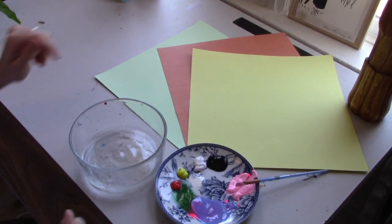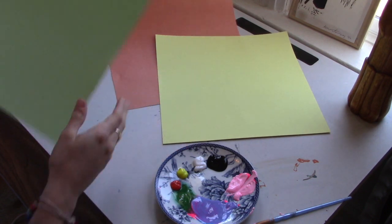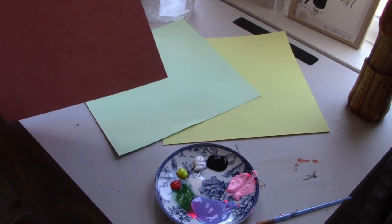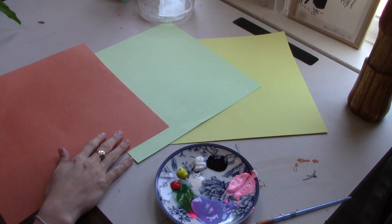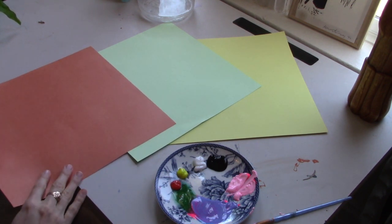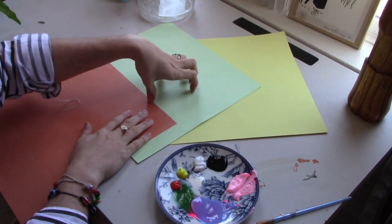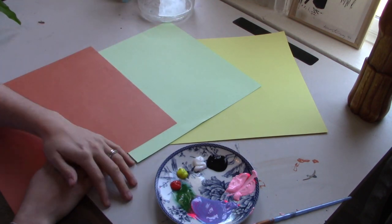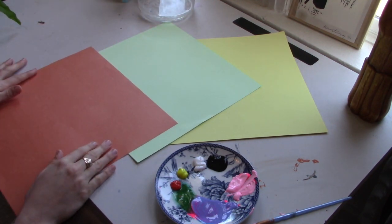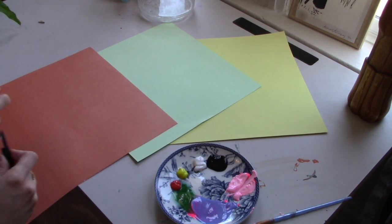The first thing we're going to do is take our green sheet of paper, which is going to be the background. We're also going to need some scissors. Then take the orange sheet of paper and decide where our table is going to be — we want it about a third of the way up. A lot of art works in thirds — usually two thirds of space and one third of something else. So we're going to make our table about a third of the way up and cut it out.